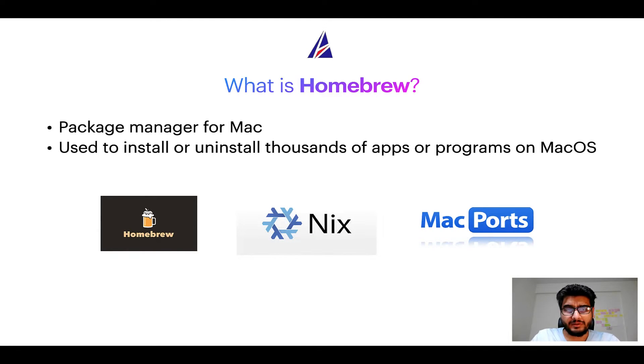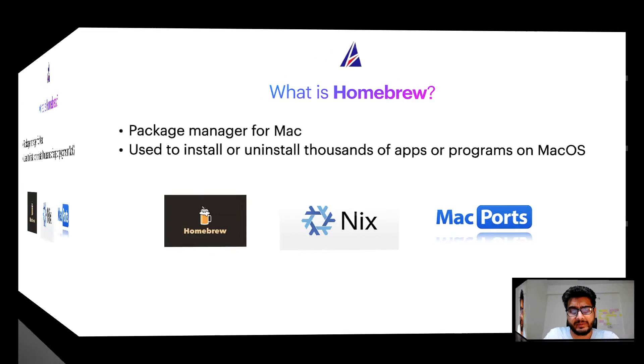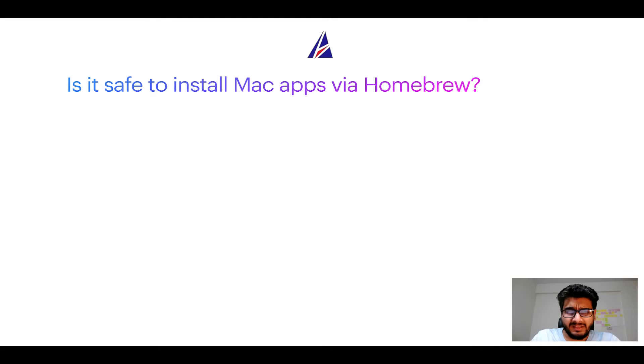Some of the popular package managers for Mac include Homebrew, Nix, and MacPorts. If you are coming from a Linux background, you will feel at home with Homebrew, especially if you have used package managers like apt, pacman, yum, etc. on Linux-based operating systems.